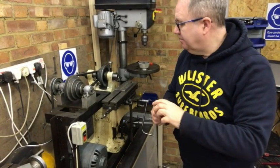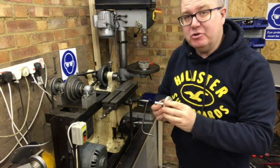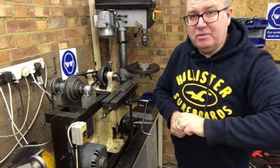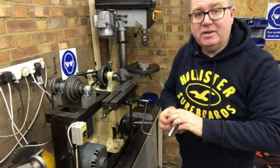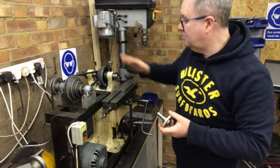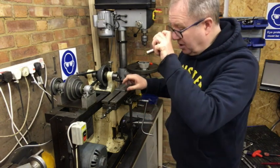Just an update on where we're at with making the reeds for the Great British Harmonica Company. This week I've got a bit of a week off from making the tools because they're down at the heat treat plant being heat treated, so I'm going to turn my attention to the reed milling machine.